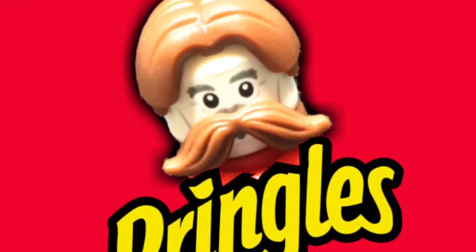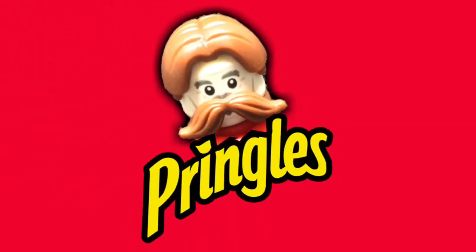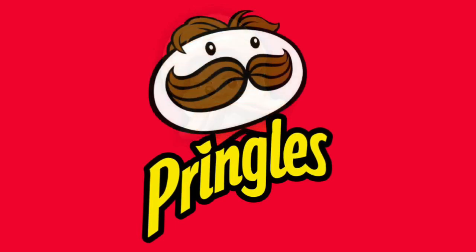Hey guys, how's it going? In this video I am bringing you a somewhat odd custom, and that is Julius Pringles, aka the Pringles mascot. So let's dive into the figure.